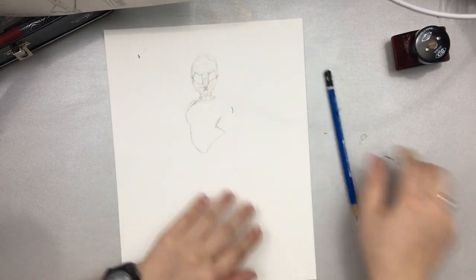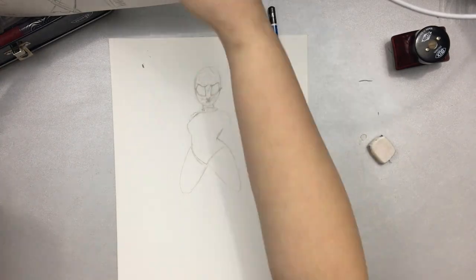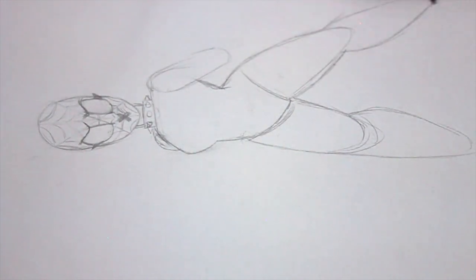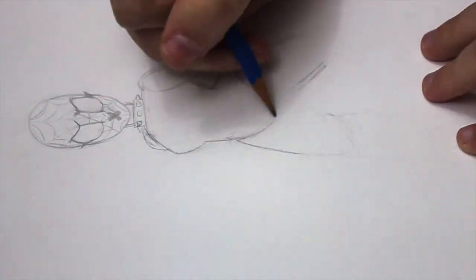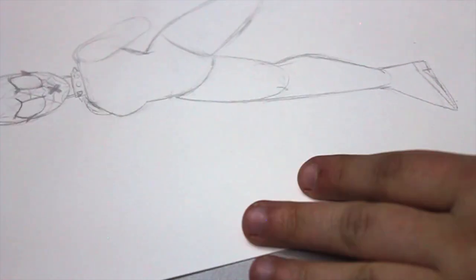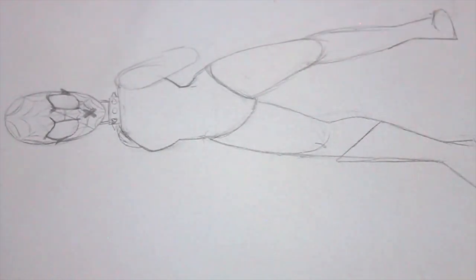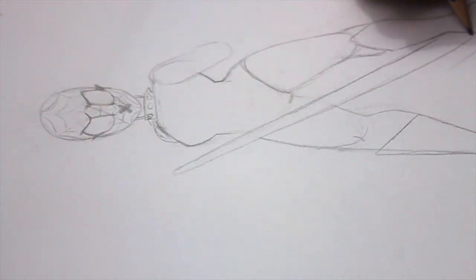Today I'm going to be showing you guys the process of my spider sona. This has been a really big trend and I wanted to hop on the bandwagon. I originally meant to do this in December, but it kept getting pushed back because of other videos and I finally got around to making it.